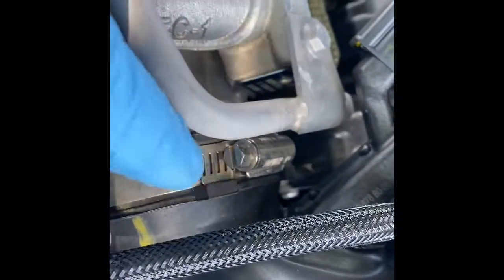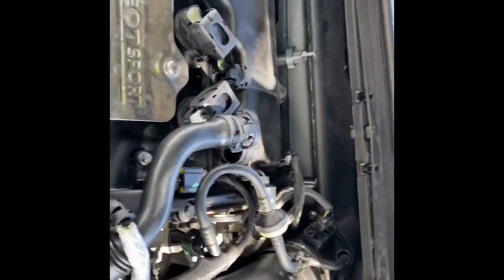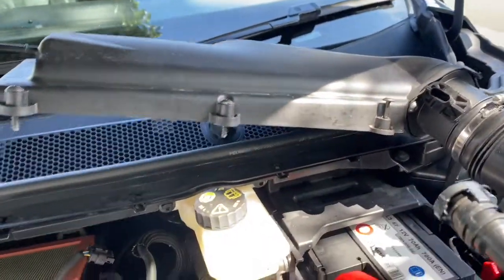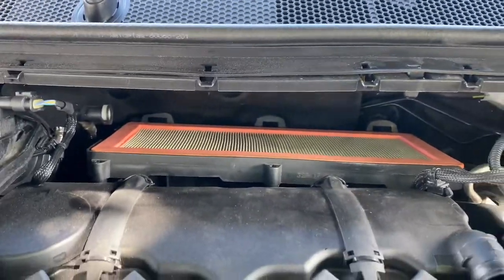As you can see, you have to move this clip and the intake that goes to the turbo. The intake housing and the top cover of the air filter housing is coming out, and literally that's it.